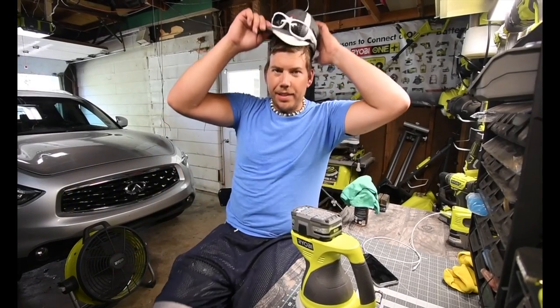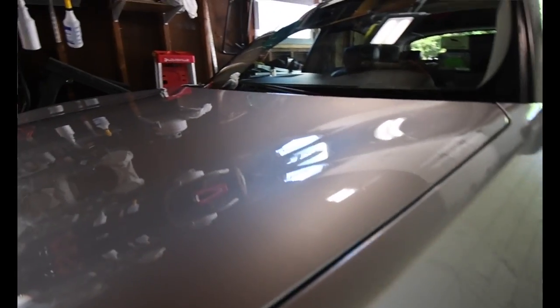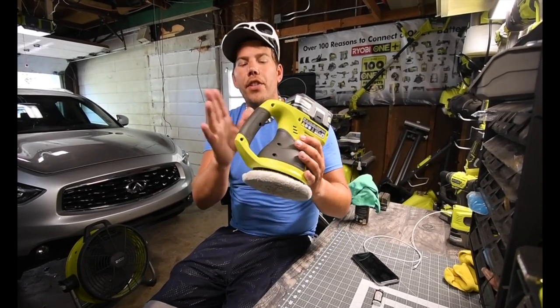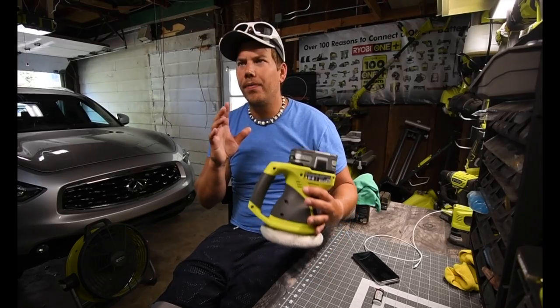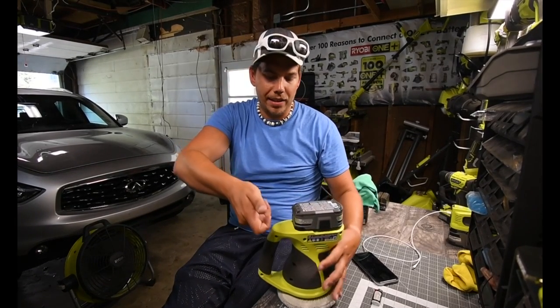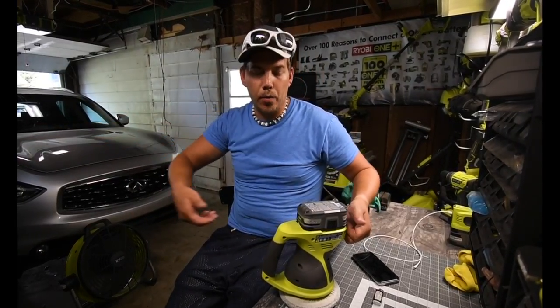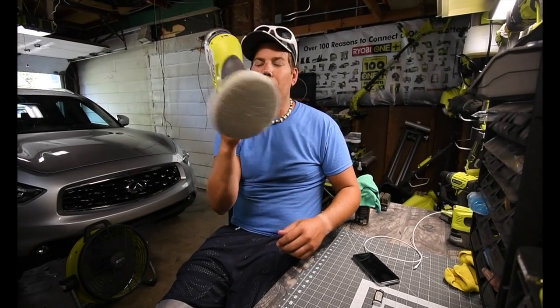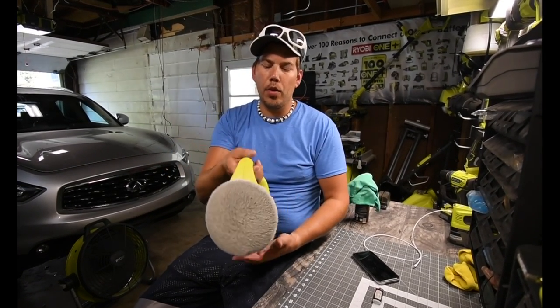As you can see in the demonstration of the 6-inch Ryobi 1+ buffer, it did a great job — easily. The position of this handle truly helps everything. Now, with the 10-inch buffer, the handle is like this and you're limited to what you can do. That's great for flat surfaces on top, but this 6-inch is great for everything. You can hold it in any position very easily — just do what you got to do. That handle is perfectly positioned to use it in any way.